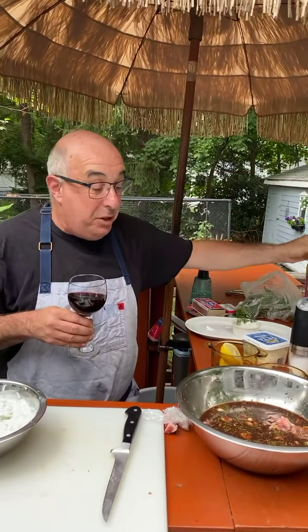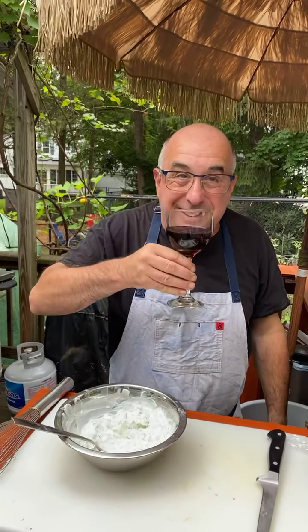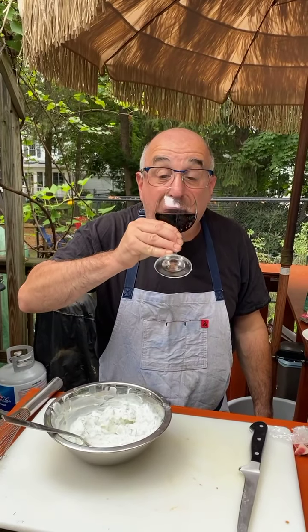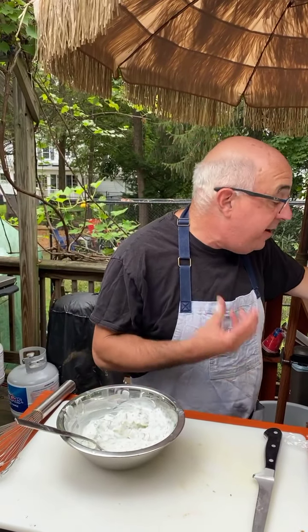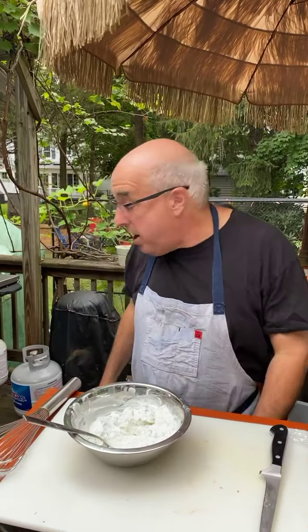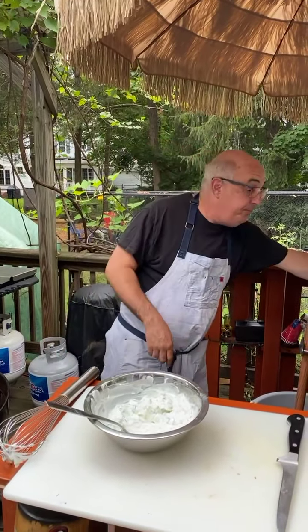Now it's our favorite segment — what's Joe drinking? Well, you know the saying: drink with what you're cooking with. Since we're cooking with the Kitchen Sink California Red Blend in our marinade, I figured we'd drink what we're cooking with. That's what we're having today — it'll go great with this lamb, which has some nice heaviness to it.